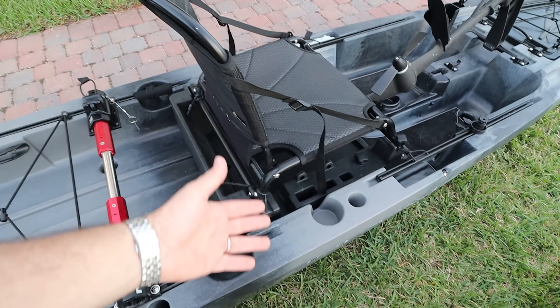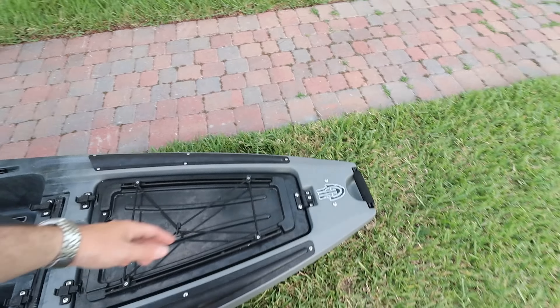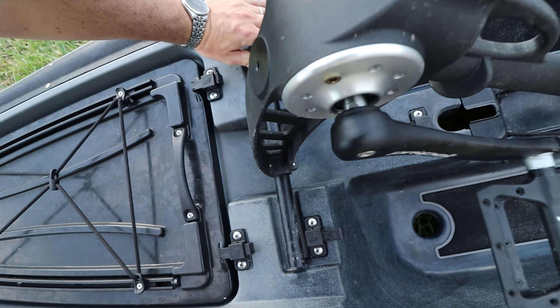But if you want more stuff — Power Pole fittings, the ability to go really high and really low seating — well, the Slayer may be the boat for you. Now let's turn it on the side. I'm going to take the drive off so you can see what's going on.